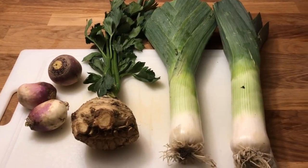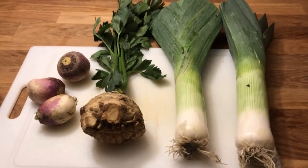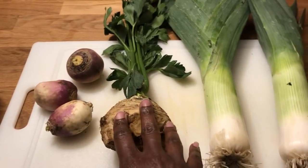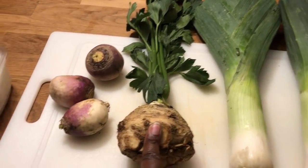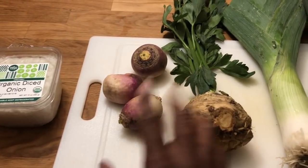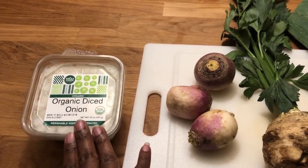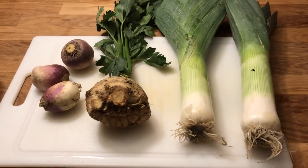I'm about to make a root vegetable gratin. I just purchased some leeks, this is celery root, and I've had leeks before. I've never had celery root before, and I've had turnips maybe just once. I also bought some pre-diced onions. First I'm going to prepare all these vegetables and I'll get back to you.